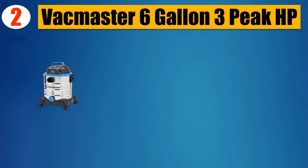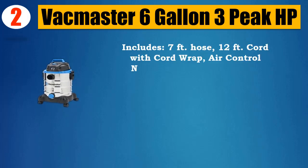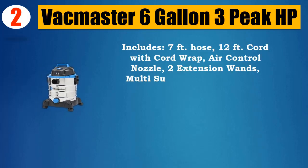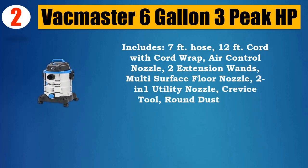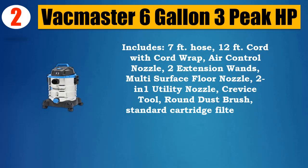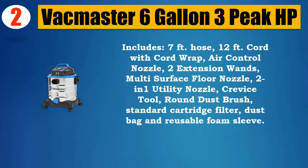Please check the description for details and updated price. Number 2: Vacmaster 6-Gallon 3-Peak HP. Includes 7-foot hose, 12-foot cord with cord wrap, air control nozzle, two extension wands, multi-surface floor nozzle, two-in-one utility nozzle, crevice tool, round dust brush, standard cartridge filter, dust bag, and reusable foam sleeve.